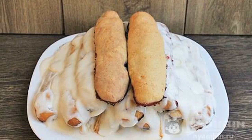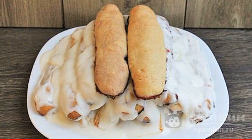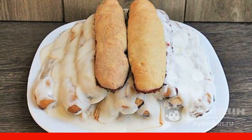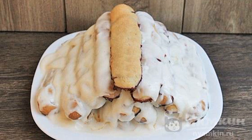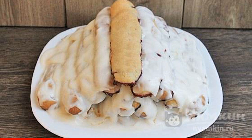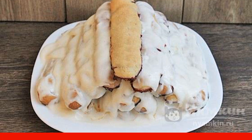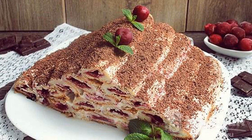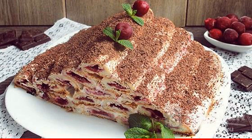Now assemble the cake. Arrange the tubes in layers on a flat plate in the form of a pyramid, abundantly watering each layer with cream. Coat the top and sides of the multi-layer baking with the remaining sour cream. Refrigerate the almost-finished cake for 8 hours for impregnation. Decorate with grated chocolate and serve. Have a nice tea party!